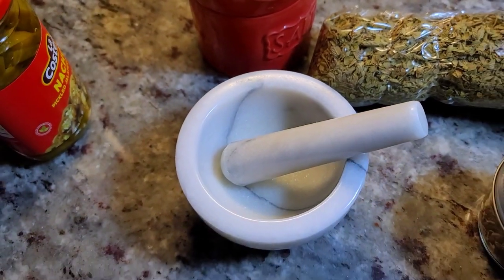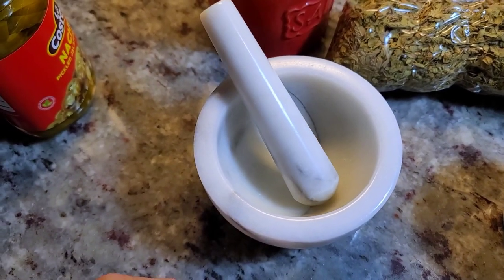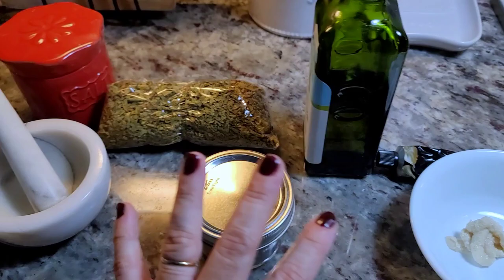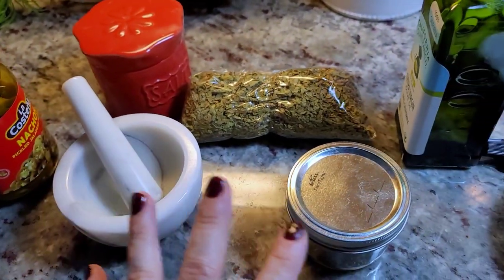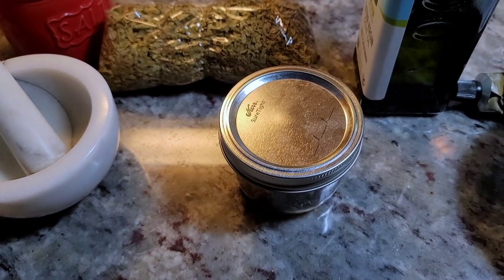You could actually just use a teaspoon of apple cider vinegar mixed with water, like a tablespoon of water. The ratios of these ingredients are to your preference — if you want it brinier, add more vinegar or pickling liquid. I kind of eyeball things, but that's a pretty good place to start.